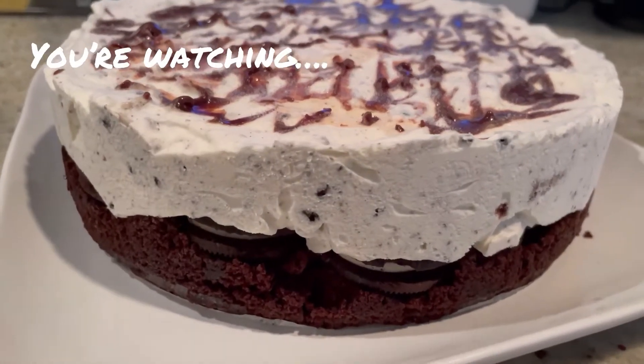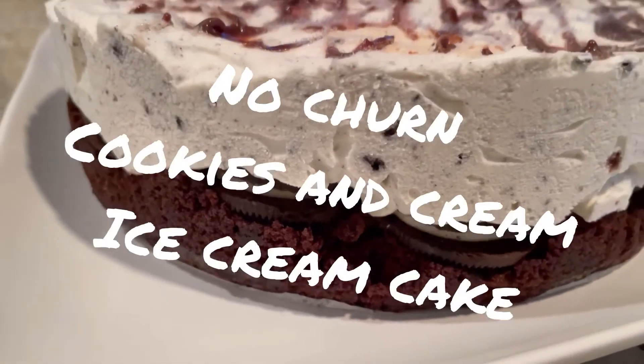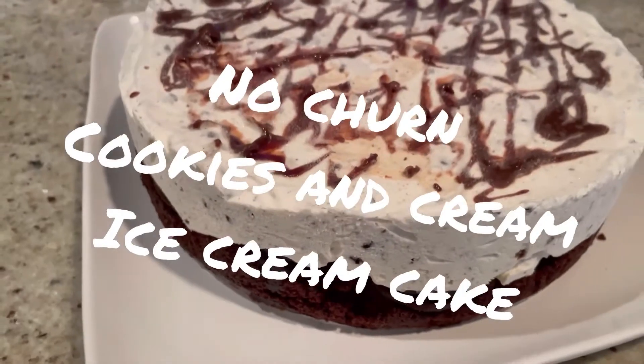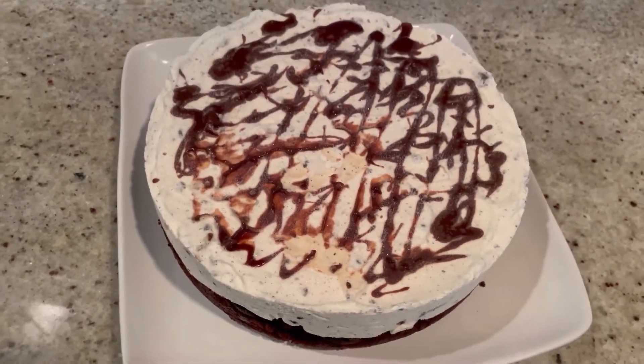Today we're making this beautiful no-churn ice cream cake with cookies and cream inside, layered with brownies and sandwich cookies. It's heavenly — that's the only way to describe it, just keep watching.